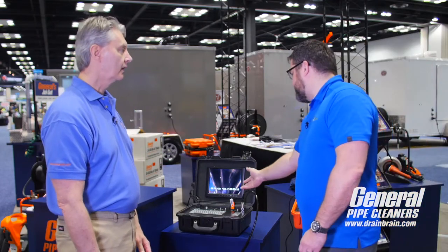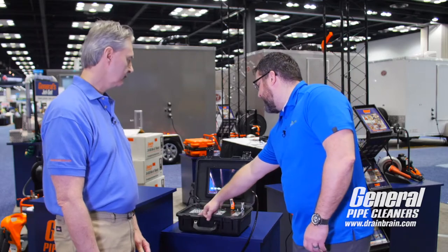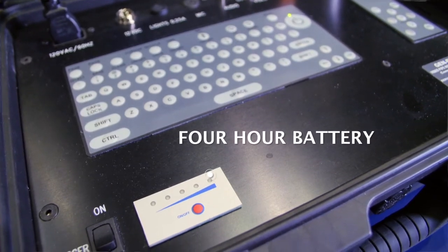The nice thing about the USB is a lot of guys just like to hand it over when they're done, so you've kind of got the proof of the job. With all the features on this, I see also a battery indicator. Four hours worth of battery — you can take this away from any electricity and use it for four hours.